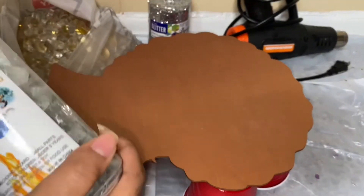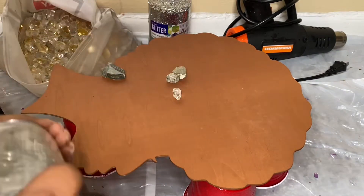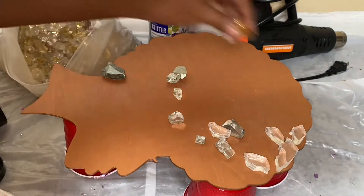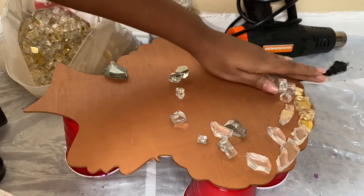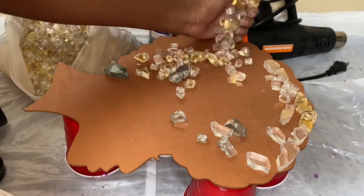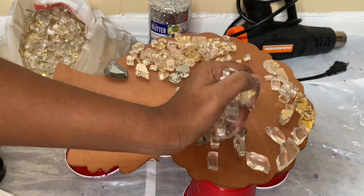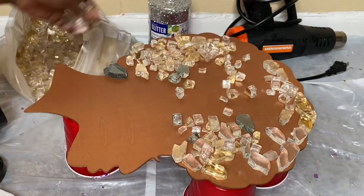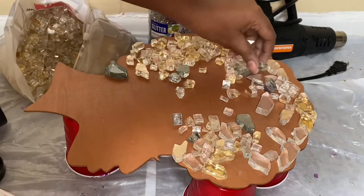Welcome back to another resin video. In this video we're going to be making another resin black woman canvas. I don't know what to call these because I don't think I've ever seen anyone do something like what I'm doing here with the hair and the cutout. The wooden cutout I got from Amazon — link down below. The fire glass also from Amazon, same one I used in the first video. You'll also need some resin, some glitter, some pigments, whatever you want to use.